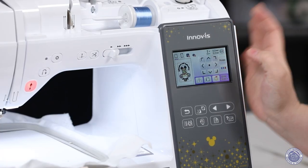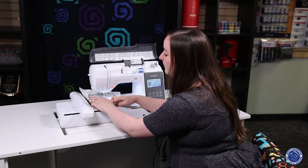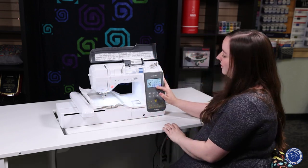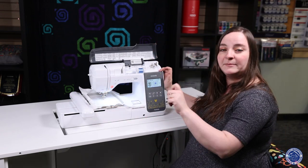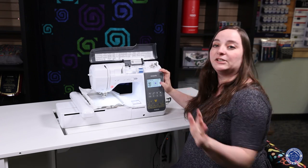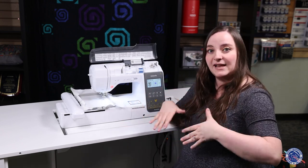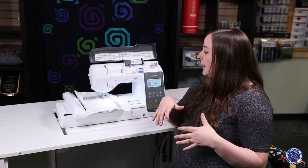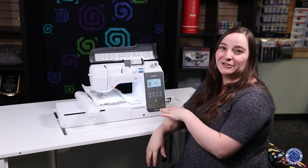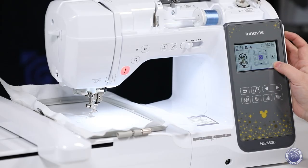Once I'm done, I can go to the next screen and attach my hoop. On the bottom there's a placement arrow which traces where your design is going to go. I do this every single time I hoop a bag or a shirt, just to make sure my placement is exactly where I want it. If you've ever imported something and it ended up cockeyed, it looks a little weird — so it's good to double check before you start. Alright, it traced my design; I know exactly where it's going to stitch.